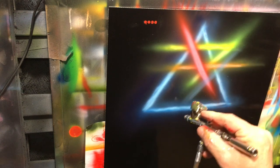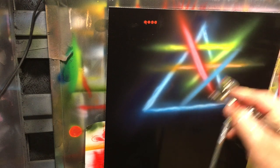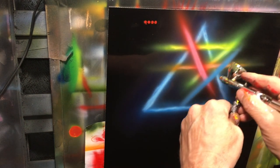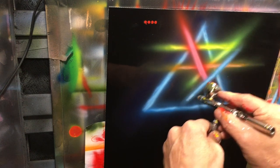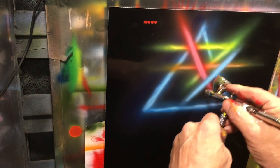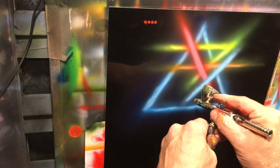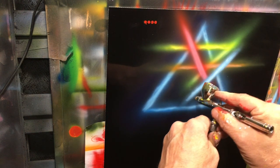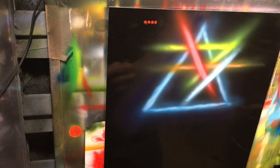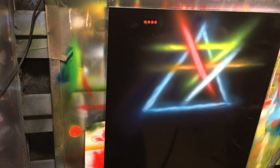That's my lighter blue — got mostly white in it. Let's see how well the white lays on top of everything. This is straight out of the bottle, guys.